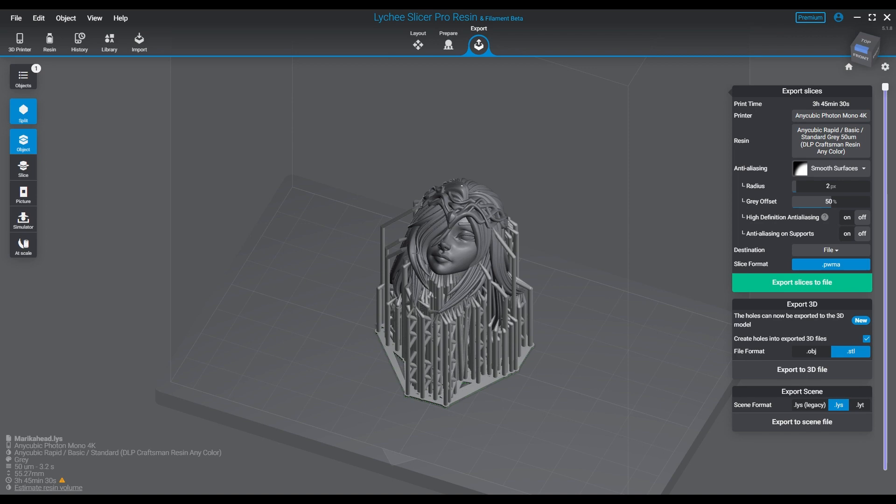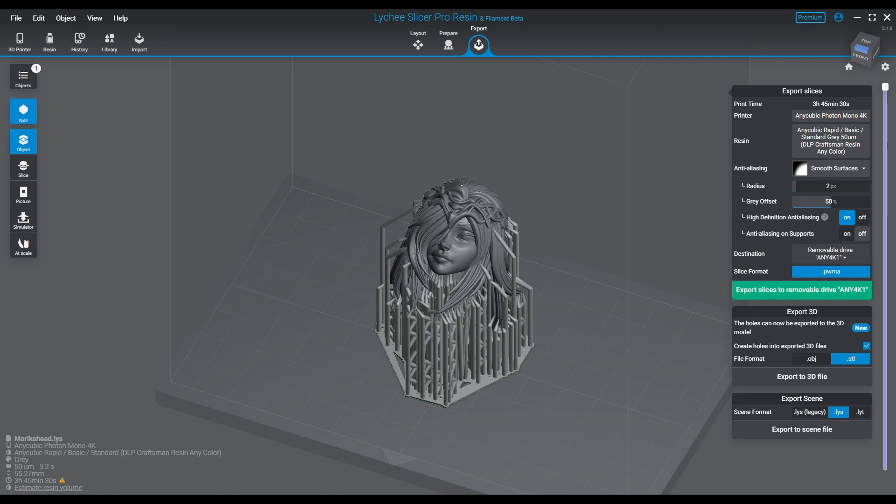Hello everyone, welcome back. This is a follow-up episode to our anti-aliasing video — part two of our quest to find the best way to print without losing quality. Anti-aliasing, as explained last week, is a way to lessen the edge of pixels as corners or curves are rendered on different pixel levels while being impressed onto the print. Resin printing happens one layer at a time, impressed onto a screen using pixels.